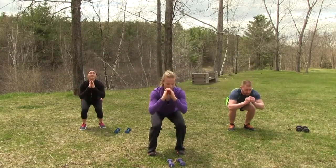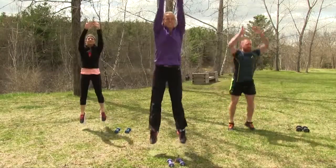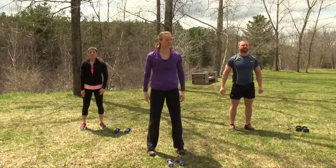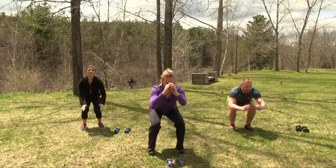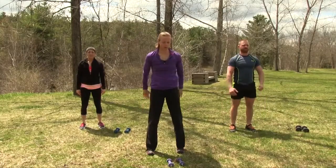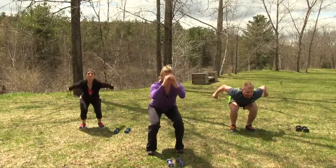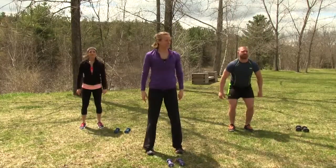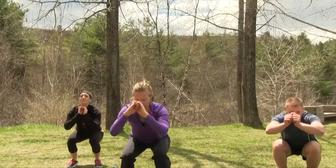We're going to do four more — sit down into that squat, reach up nice and tall, squat down nice and low, get those knees high to the toes. Two more. Load, explode, land it, good. And stand it. One more. Load.